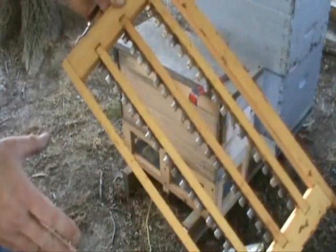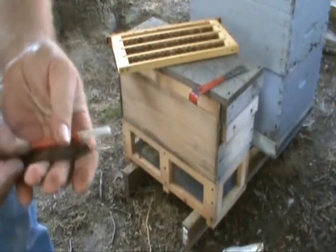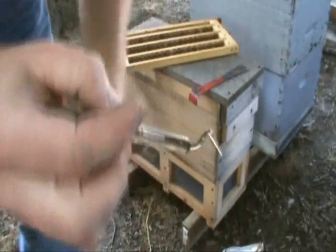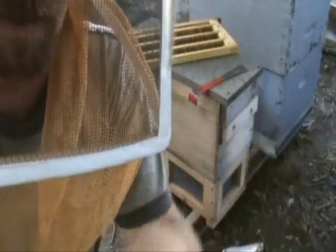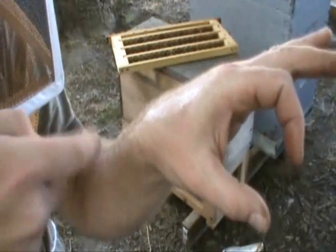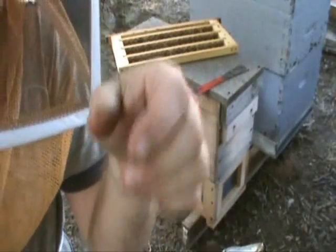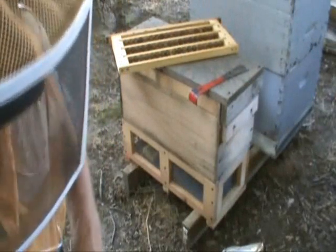The bees have the cups all polished up so I'm ready to graft larvae into these. The tool I enjoy using a lot is the JZBZ tool. I'll position it pointing straight down — you can see it's got a tiny little hook on the end of it. I get it to the cell where the larva is, looking like a C, then I just drop the hook down and pick it straight up. I drop it down in, hook, and lift out. This works really well for me.